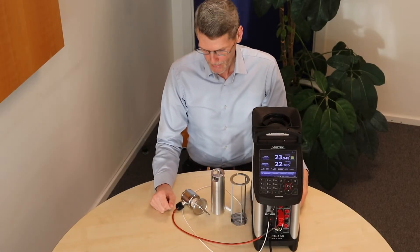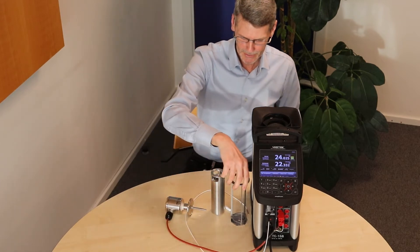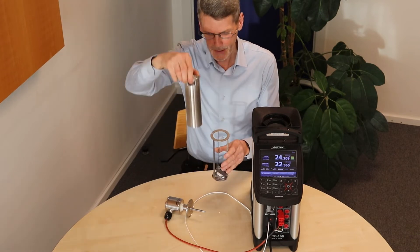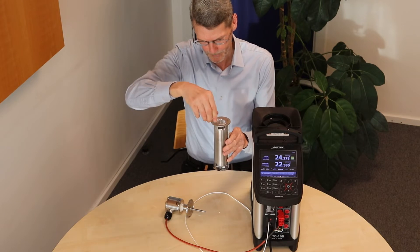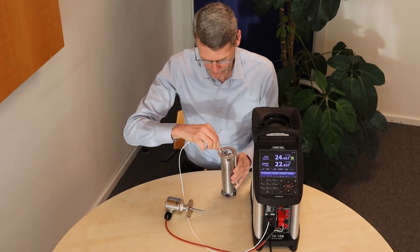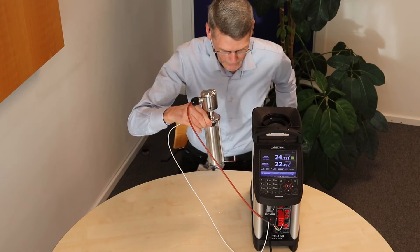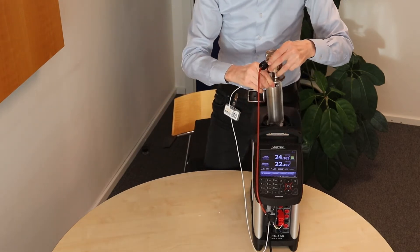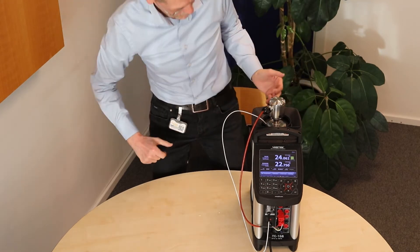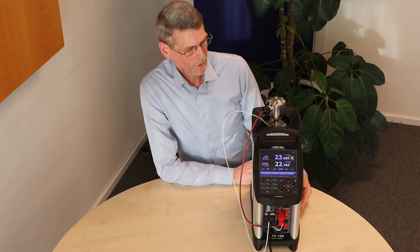Method number three: calibration of a sanitary sensor in a bath. What we need is a sensor basket, a steering magnet, and then the patent pending heat conveyor placed in the sensor basket. The reference sensor is put in to a fixed position, and then the sensor under test is mounted. We put the system in the calibrator. With the heat conveyor, the sensor is in a fixed position, giving you high repeatability when you calibrate next time.